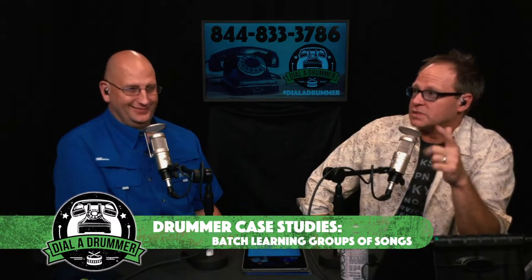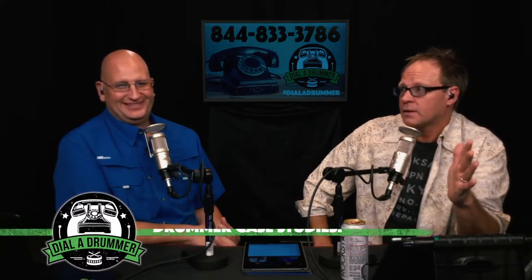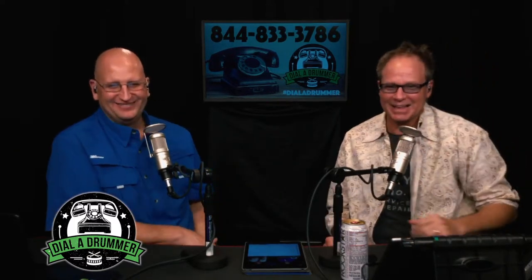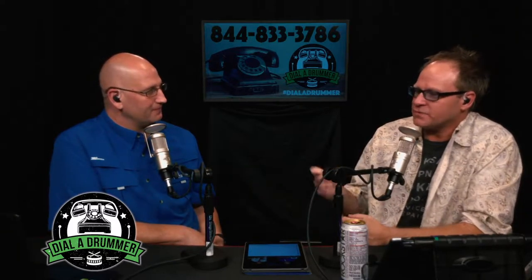Thanks George — always a pleasure. Getting back to the practice room, there's one other way to make learning songs more interesting: building drummer case studies. I'll pick a drummer I really like — I've done this with Jeff Porcaro, JR Robinson, and I'm starting to do it with Paul Leim since country is such a big thing. I went through my Al Jackson Jr. phase and had to learn all these Memphis tunes.